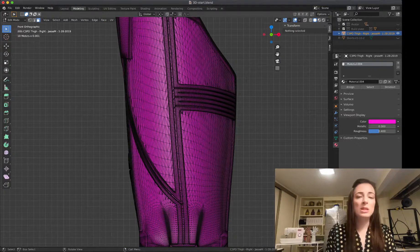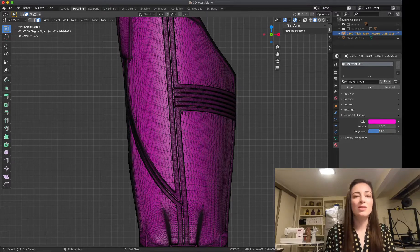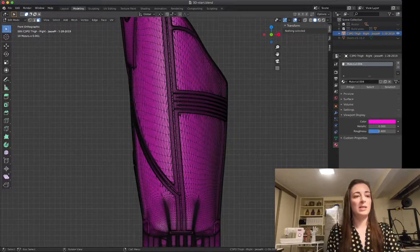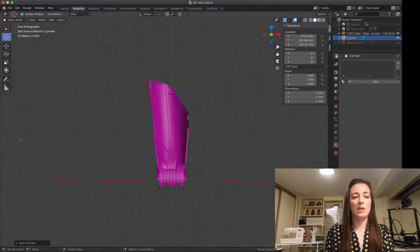So what we're going to do is use a thing called a modifier — specifically the mesh deform. How the mesh deform works is we're going to create another object that encapsulates this thigh object. It's going to be a very simple object with very few faces, but it makes it easier to manipulate the part we're working on uniformly and with more control. I'm going to exit edit mode, go into object mode, and add a new mesh. I'm going to add a cylinder, because the cylinder is almost like what we're looking to add.